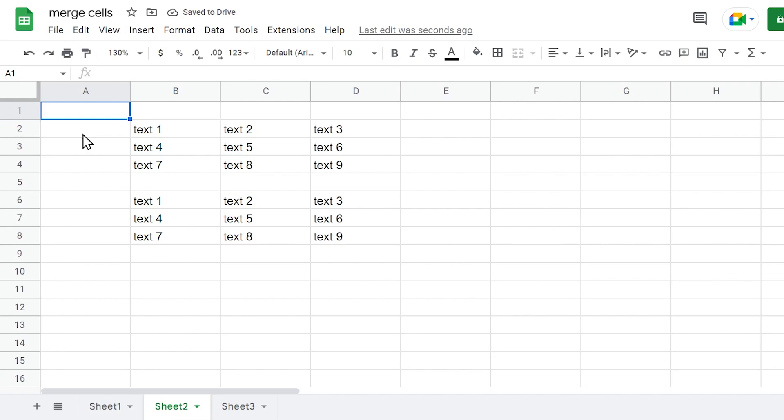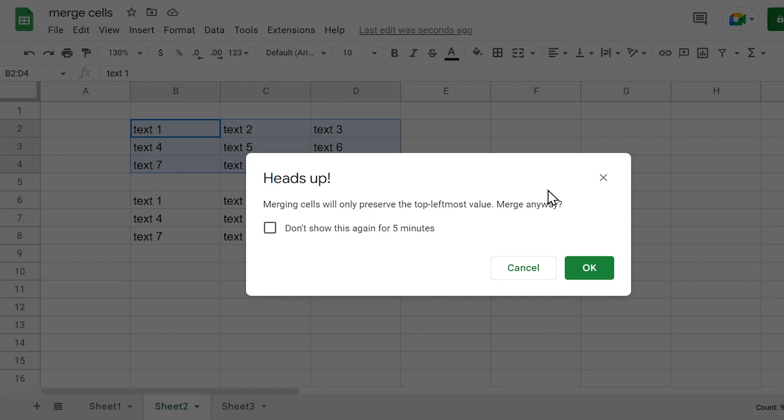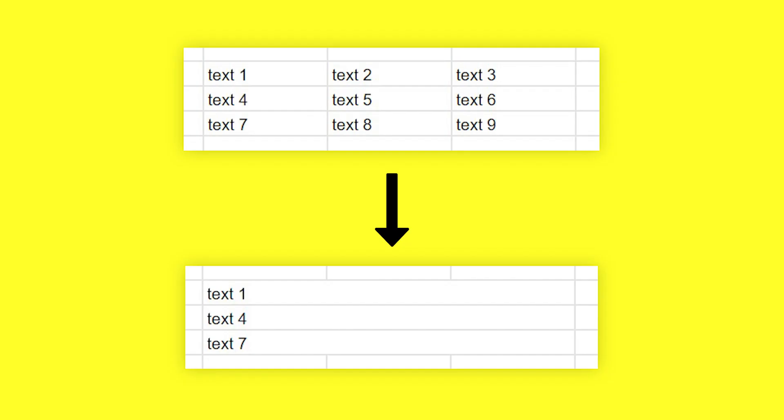If you have a range of cells and want to merge them only in horizontal or vertical order, Google Sheets gives you a solution. If you need to merge a range of cells only horizontally, select the range of cells, click the icon named Select Merge Type, and choose Merge Horizontally. As you can see, cells are now merged only in horizontal order. In the case of a horizontal merge, the merged cell will preserve the value of the top leftmost cell — so in this example, it will be Text 1 for the first row, Text 4 for the second row, and Text 7 for the third row.